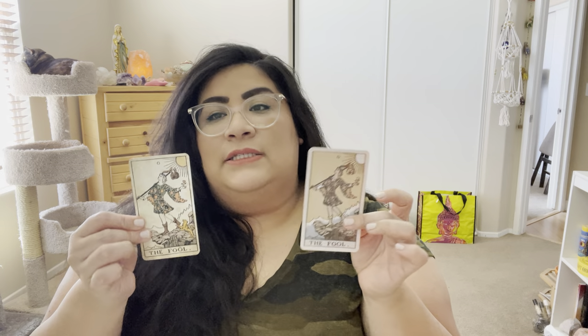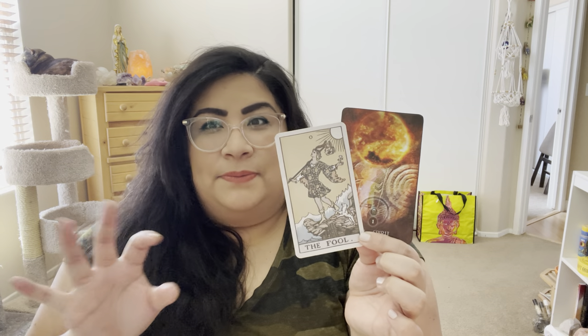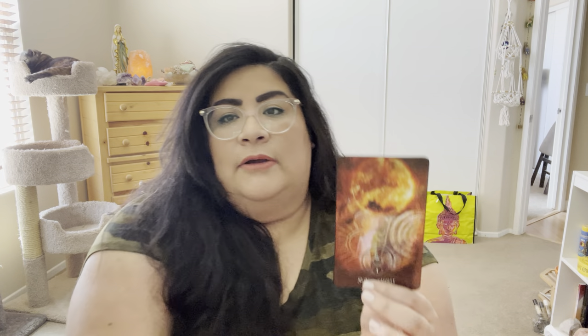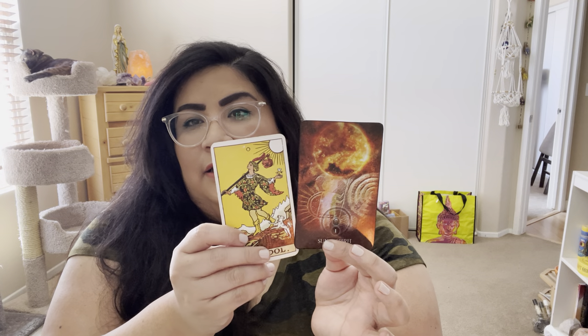The thing about these muted decks is they look really, really pretty side by side with a super bright Oracle deck. For example, I have my Black Moon Oracle — I was using this in my workshop this morning — but the cards are really bright. So if you're using an Oracle deck where the artwork is super bright, it actually kind of looks pretty to match it with a tarot deck that is a little bit more faded. It kind of helps the colors pop and looks balanced.